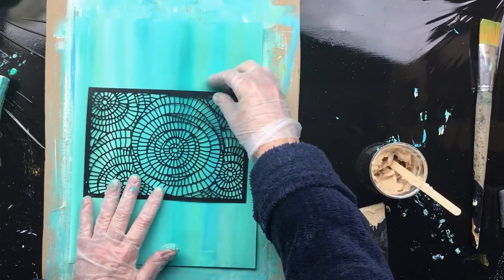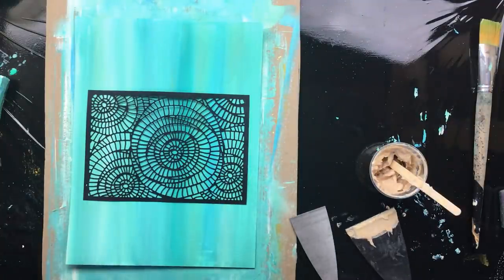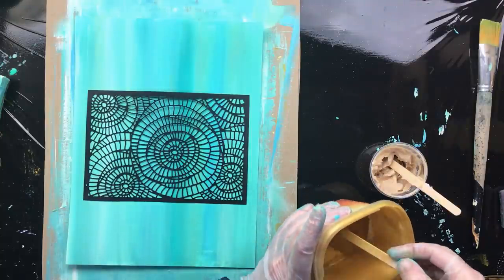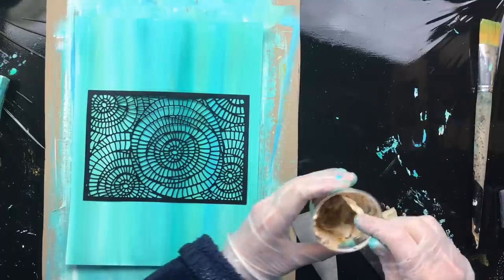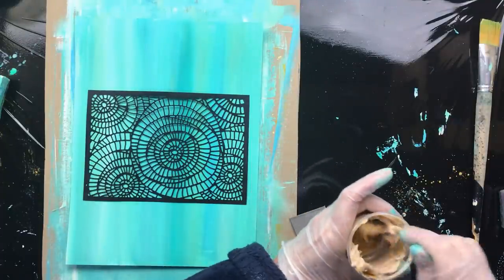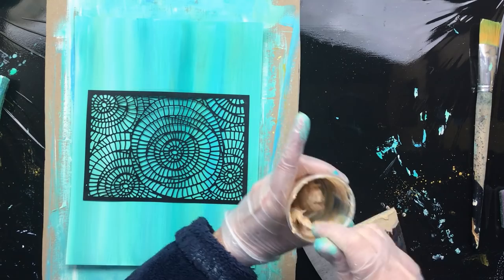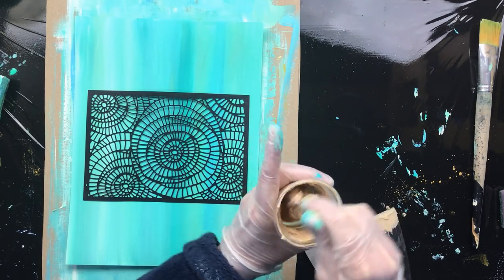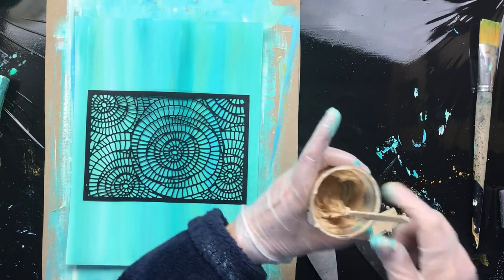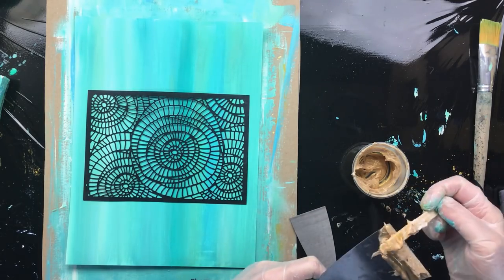The next one I'm going to put smack in the middle because I want more options to cut it up. This time I'm going to add a little bit more mica because I don't want everything to look the same — you get this uniform-looking collage otherwise. So this one is going to be a little bit darker and will have a little bit more gold color to it. This pattern reminds me of a shell, which is kind of cool. You can already see the difference in the colors.